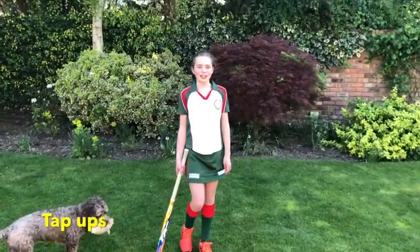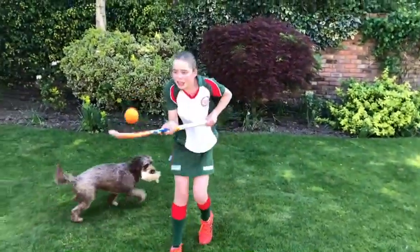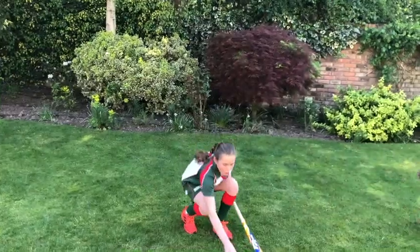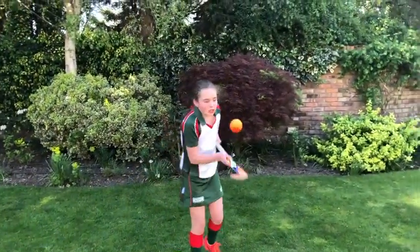Something you can try and do is tap-ups. If you can lift it onto your stick, then do that. But if you can't, then you can always drop it on and see how many you can do in a row.